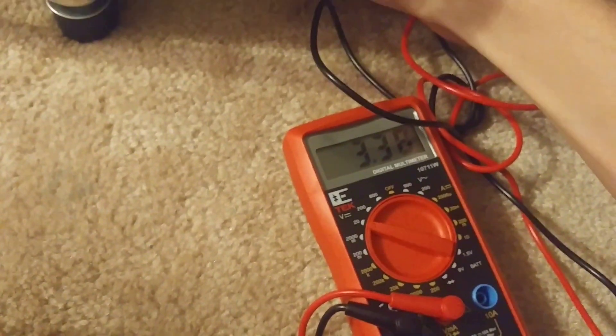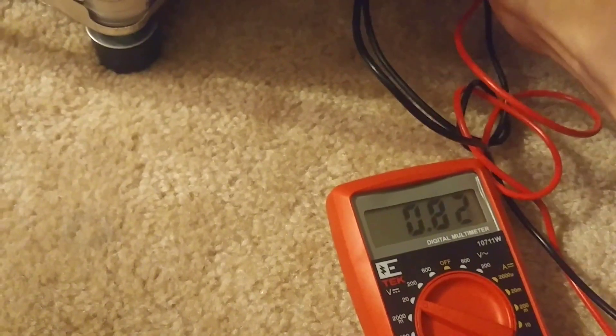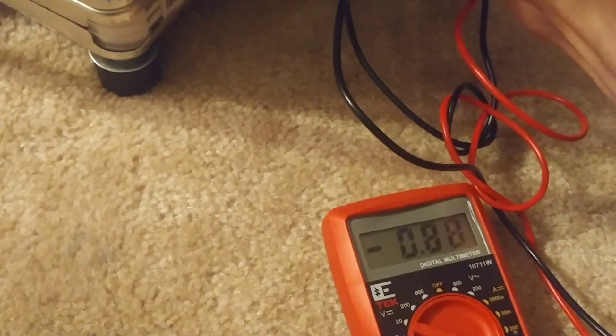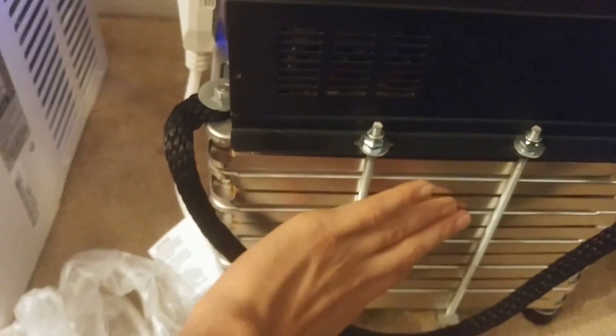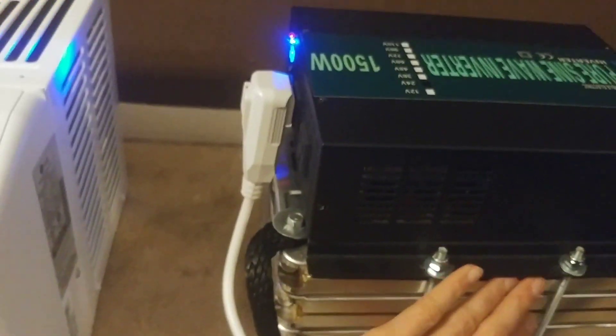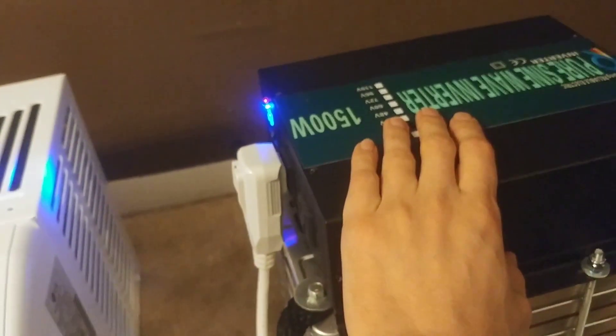Per cell voltage reads 3.338 volts. If you look at the Nissan Leaf discharge graphs, the cells do start dropping off significantly after about 3.7 to 3.6 volts — so we're getting most of the energy out of the batteries. I was only charging to 4.05 volts per cell, so not too bad overall.